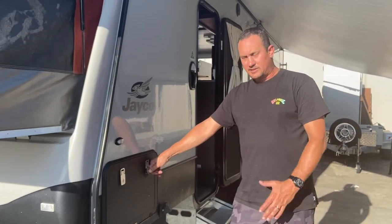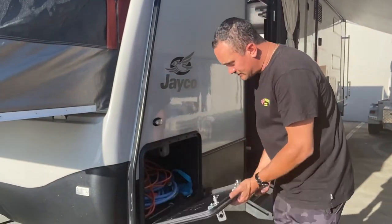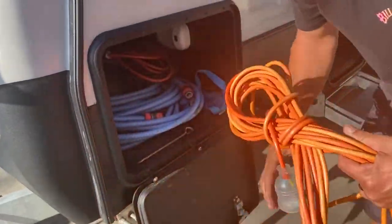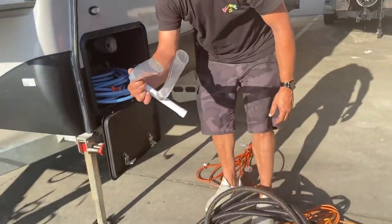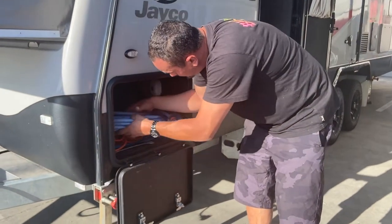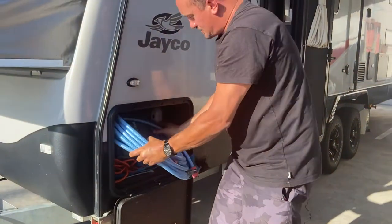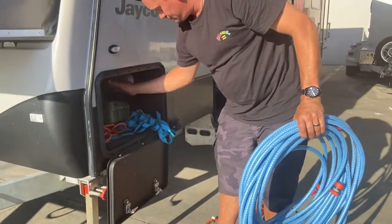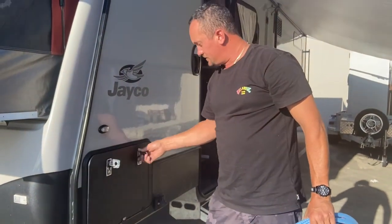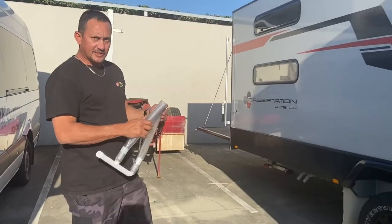So we've arrived at our campsite — could be a caravan park, a lake, could be wherever. If you've got a powered site, in the front compartment you'll find a 15-amp power lead about 15 meters long. Mostly powered sites, the powered meter's only about 5 meters from the caravan. There's also a grey water hose with an attachment for the showers, and our clean drinking water hose as well. Now we're going to set up our grey water waste pipe.